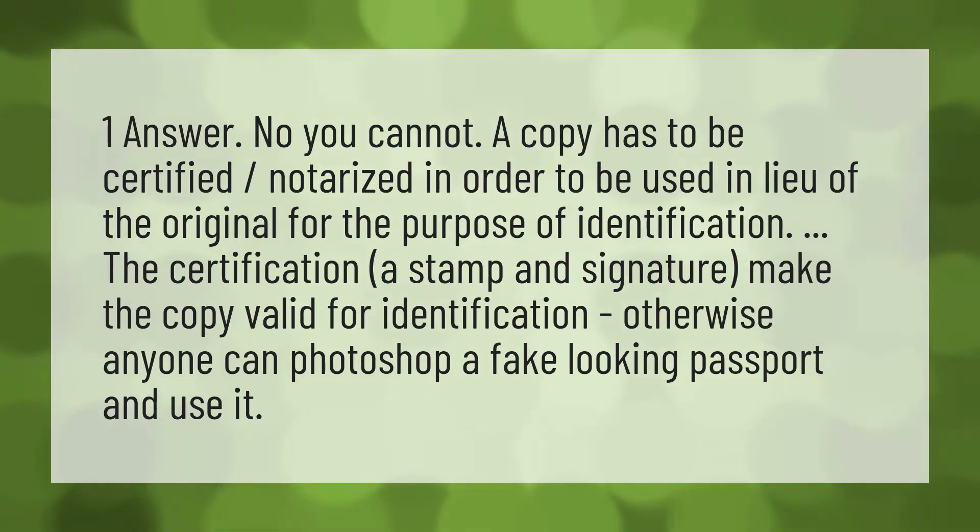No, you cannot. A copy has to be certified, notarized in order to be used in lieu of the original for the purpose of identification.